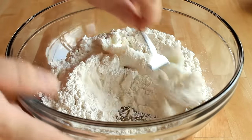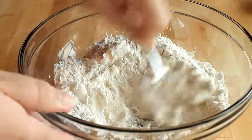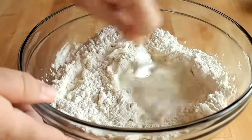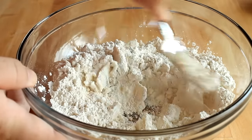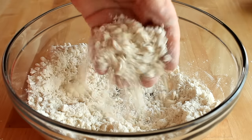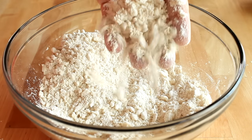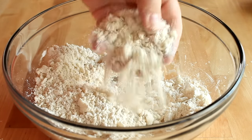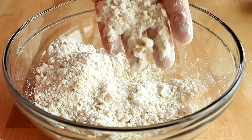You don't need any special equipment here. You don't have to use a food processor or anything like that — you'll actually end up spending more time cleaning the food processor than actually making this. Basically all you're going to do is use the back of a fork and push the shortening through the flour. Keep doing this until you have pea-sized pieces of shortening cut into your flour. You don't want this super fine and you don't want to overwork it.